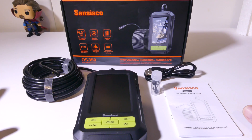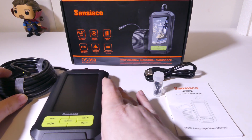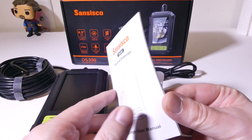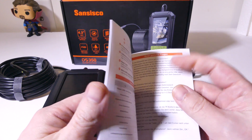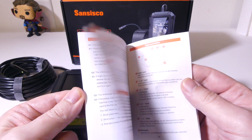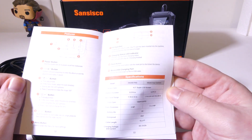Once you get everything out of the box, this is what you're going to get. You're going to get the main endoscope itself, and then some literature for the DS350 DL. It does come in multiple languages. It is well laid out, and it does have print that is big enough to read without busting out a microscope.